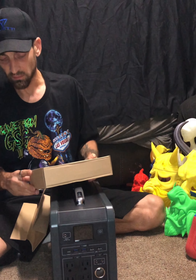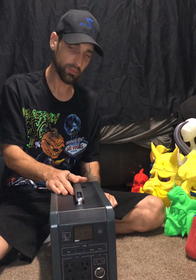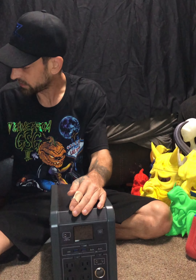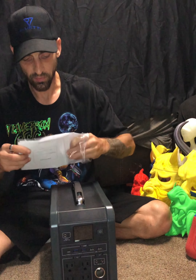You can be camping, out in daylight, throw out the solar panel, charge this up, and then you have power to charge your cell phone, run a TV, a fan. Let's go through the instruction book here real quick.